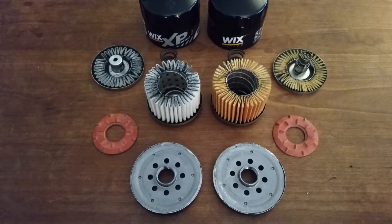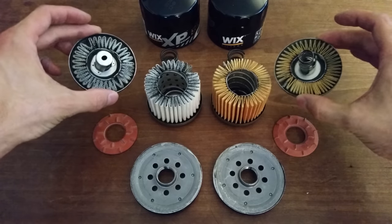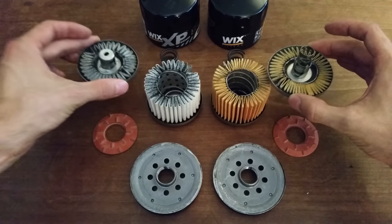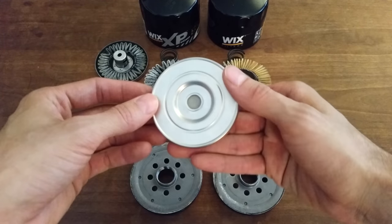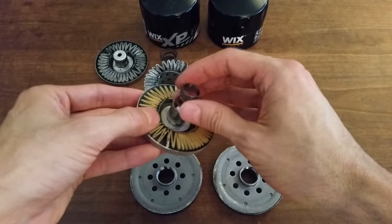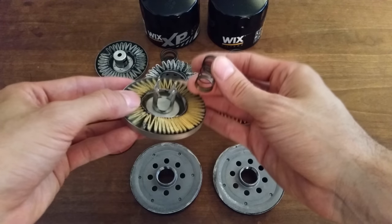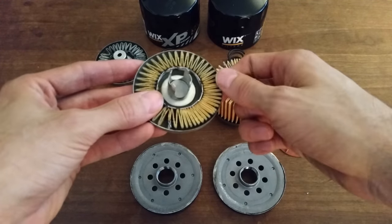The first thing to notice is that every part of these filters appears to be identical aside from the cartridges themselves. Both cartridges have metal end caps with integrated bypass valves, though the valves differ slightly. The spring retainer on the regular Wix is held in place because the sheet metal housing is rolled up and around the inside of the center hole. The plug is a little gray disc, possibly plastic, that is held in place by the spring, which is in turn held in place by tabs that are normally curled over.